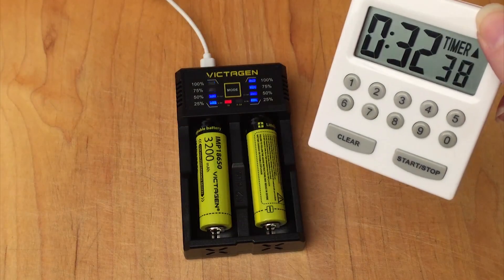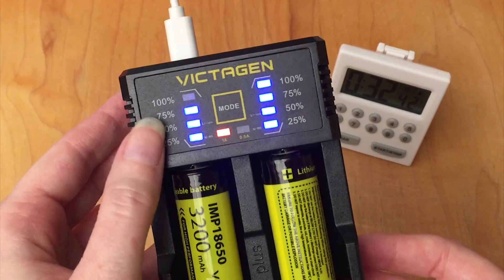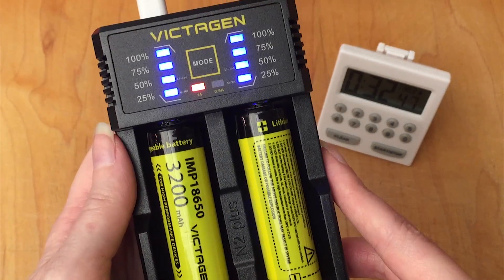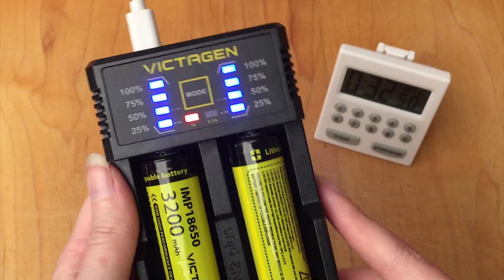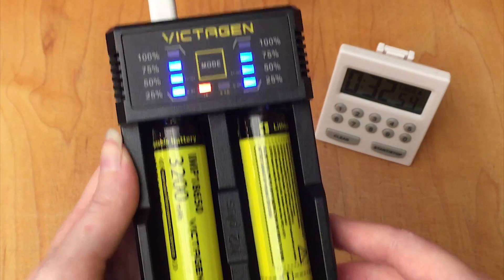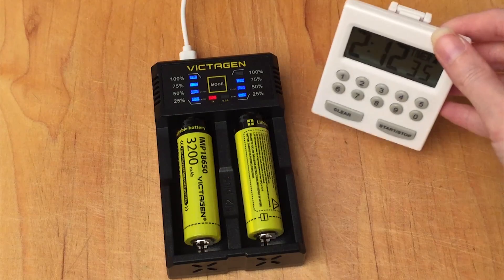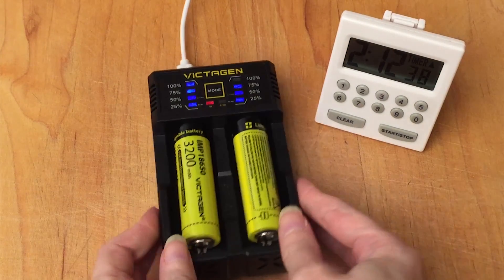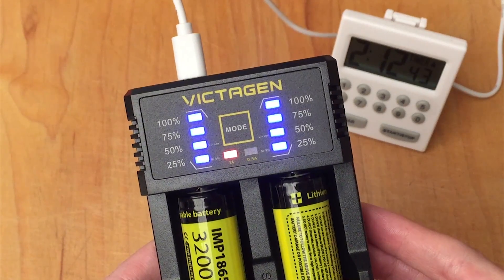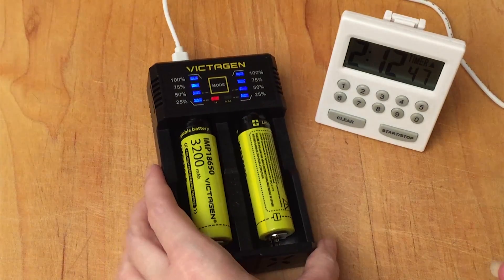So it has been about half an hour, and one battery still says it's at 50% and charging, but the other one just now reached 75%. It's now been a little over two hours — I went and had lunch and have come back — and now you can see that they are both at 75% and still charging. So I'm going to leave them again and check back in soon.